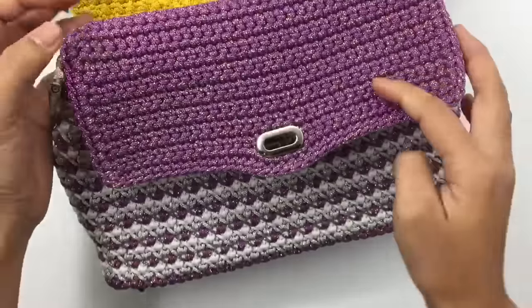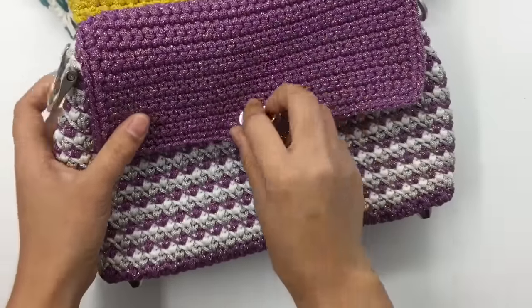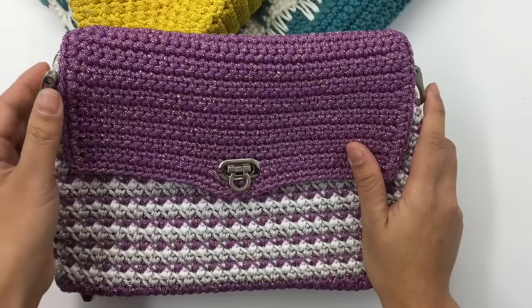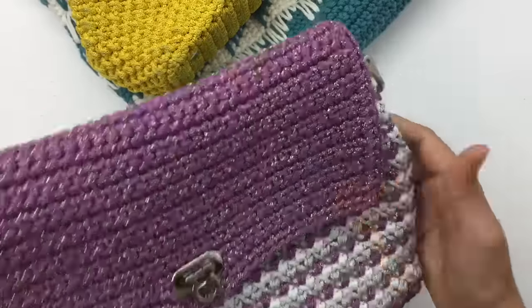I hope you enjoy making this lining. If you think this video is helpful, please give me a thumbs up and share my video. Thank you so much for watching — see you in the next video, bye!